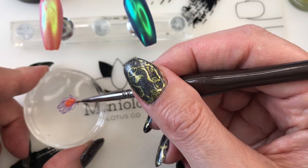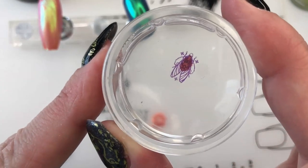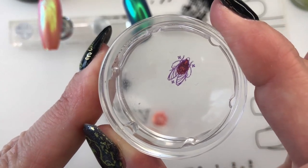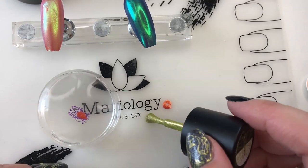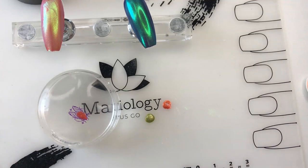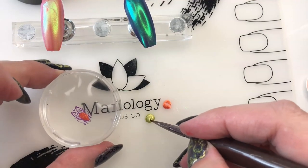I'll fill in just the body part. I'm going to make sure all of that is filled in, hitting it from all the angles. Then I'm going to flip him over and see how he looks - he's cute. Then we're gonna do the same thing but this time with the Ghoulish color for his wings, coloring in both wings.